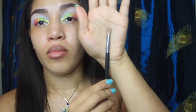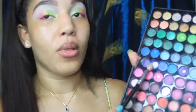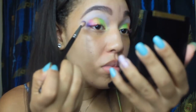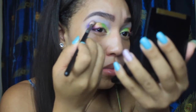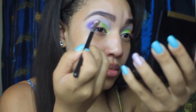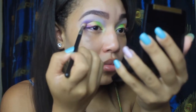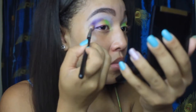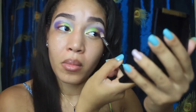Now I like to use my number 217 MAC brush with this nice blue color — peacock blue I like to call it. Just put this at the corner of your eye. Make sure you blend that really good in the crease — this part is really important. The brush is going to do all the work, just sweep back and forth like a little triangle in your crease and work it all in circles — easy peasy.